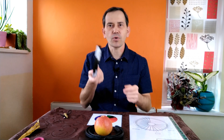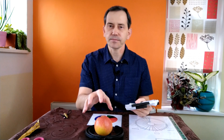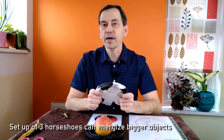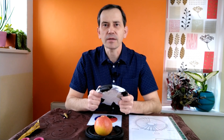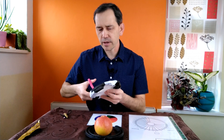I decided to order two extra horseshoes because I wanted to do some research. As I previously showed you about energizing food, it is possible to use a set of three horseshoes to energize objects, and perhaps even use it to energize our body — for some sort of healing and boosting our body with positive energy.